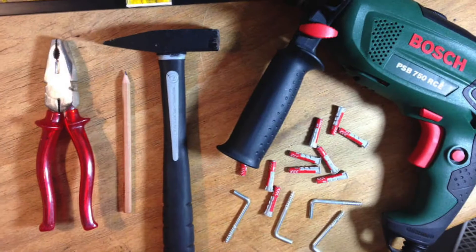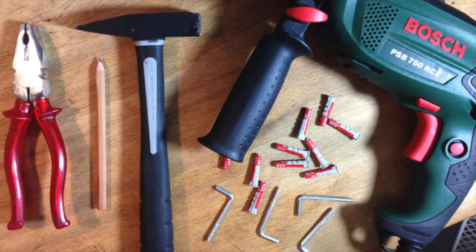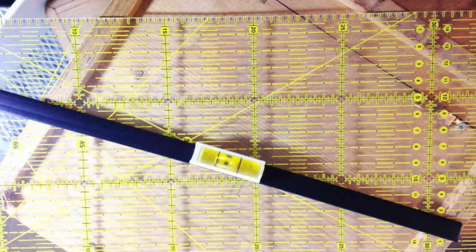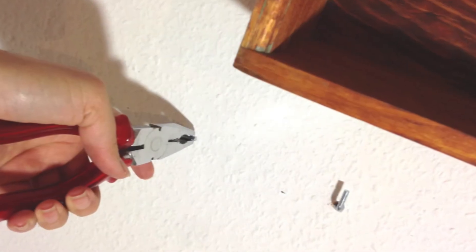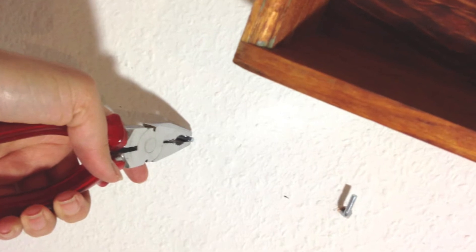Next I'll drill these hooks into the wall because this is how the drawers will be hung to the wall. Measure and mark where you'll need to drill the holes into your wall — I'd recommend using a level. Once you've inserted the dowels, you'll screw in the hooks. Pliers will get the job done.